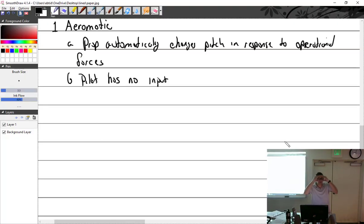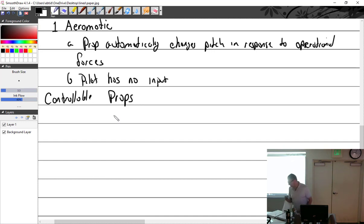So to recap: ground-adjustable and automatic props — same theory, no pilot input. Now we move to controllable props. This is the first type we're going to look at that has some sort of pilot input. We're going to let the pilot have some control over what's happening. A controllable prop allows the pilot to select a blade angle within the prop's design range.